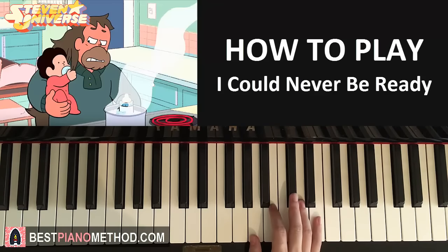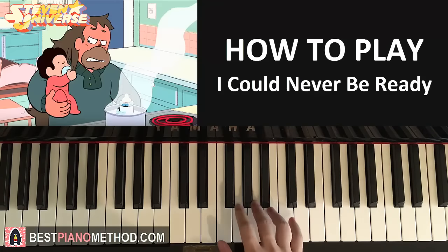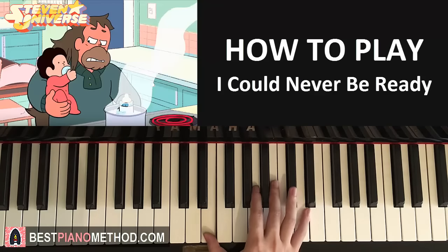Let's do it again. So the right hand goes like this for the second part: C-sharp, B-B, A-B, B-F-sharp, A-B. Just like that.